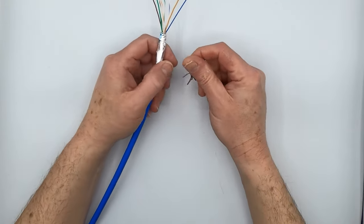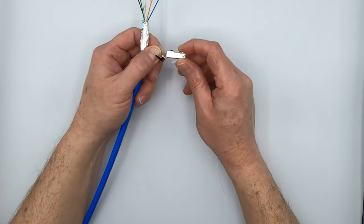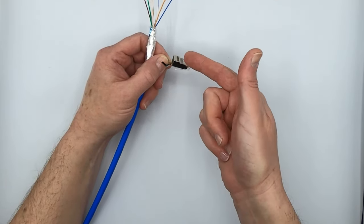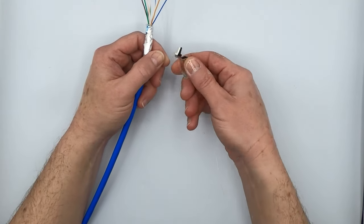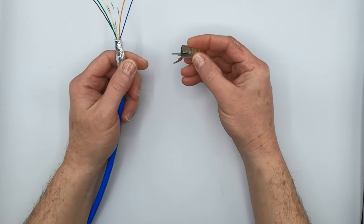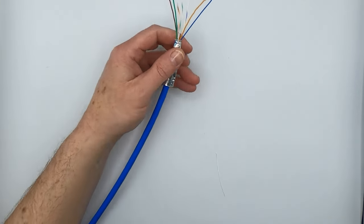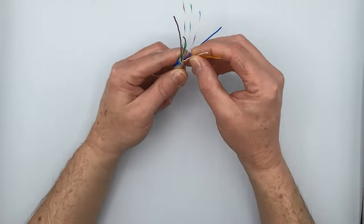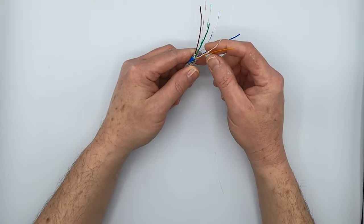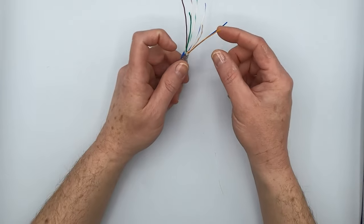The next step before you start working with the conductors is to prep up your plug. It comes out of the bag with a 45-degree angle, and I've found that when trying to get the conductors in order and into the plug, that collar sort of gets in the way. So bend it at a 90-degree angle or slightly past it so it's not in your way when you're putting in the conductors. We're going to use the T568B sequence. You can use either A or B — it doesn't matter which one. Neither one is better than the other. Just make sure you're using the same sequence at both ends of your cable.